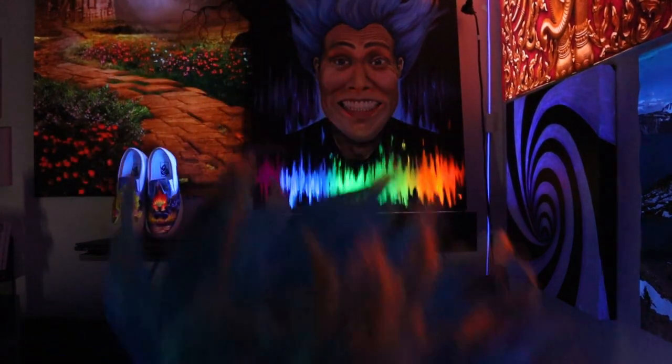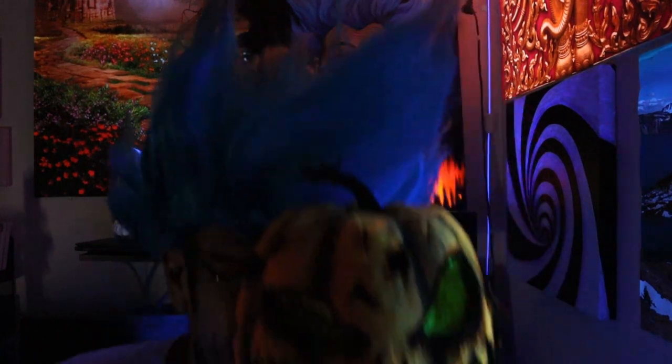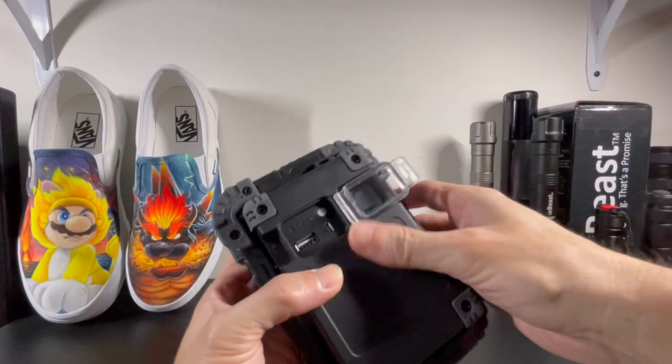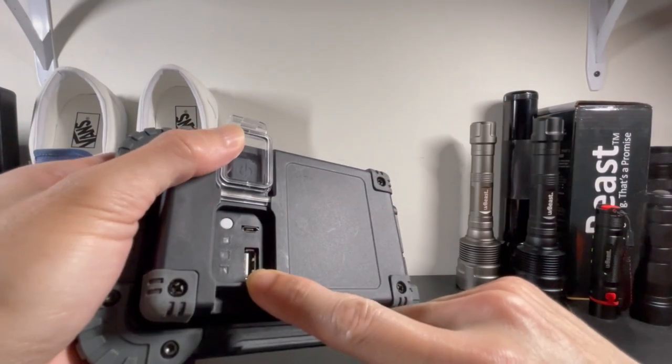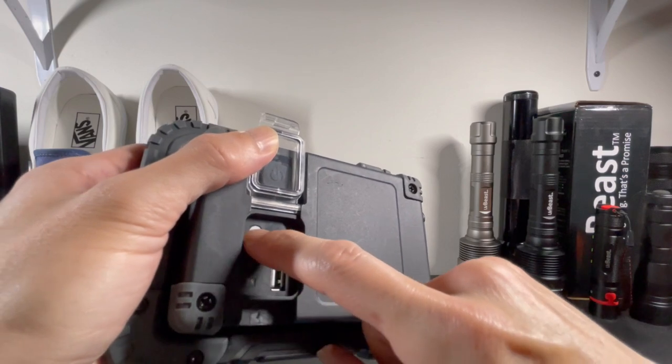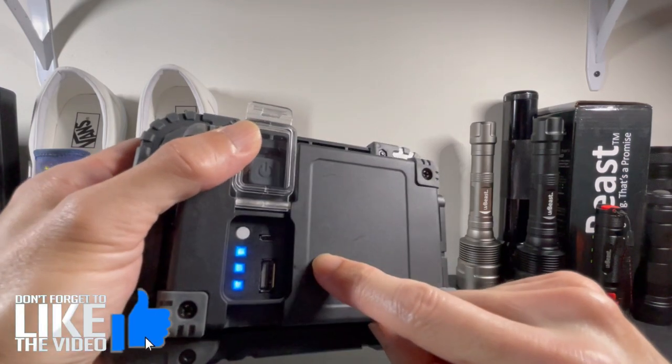But that's not all — there's more! Need more juice on your phone? On the back there's a USB port where you can charge it. You can also run the blacklight while it's being charged and charge your phone at the same time.